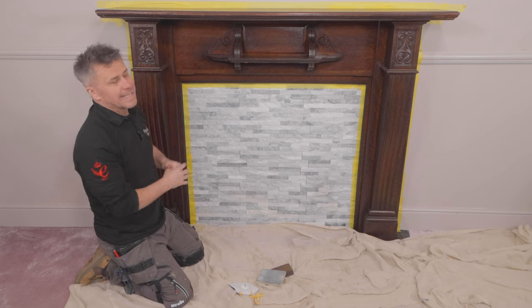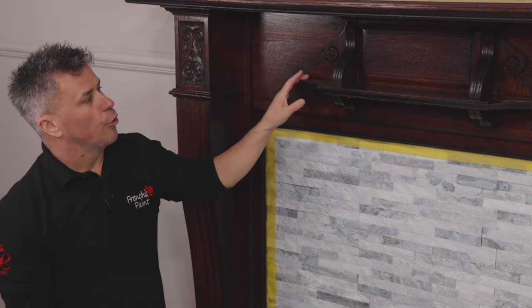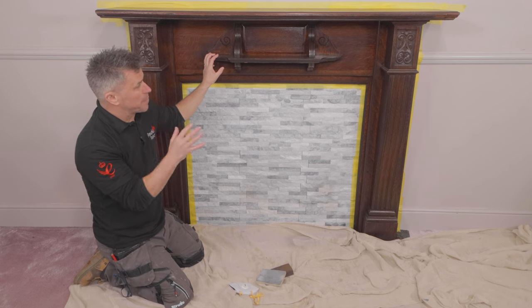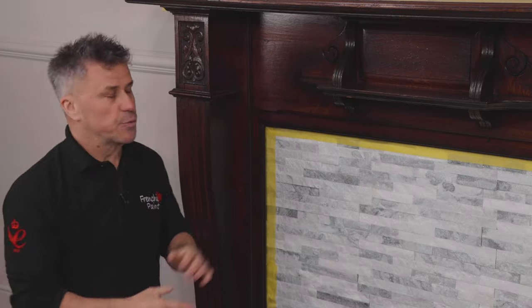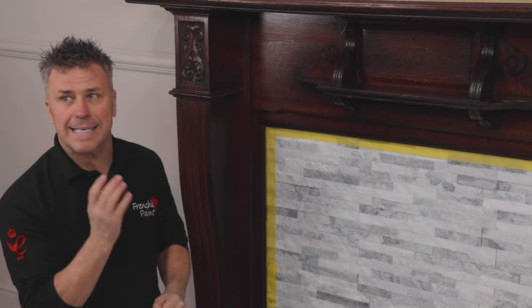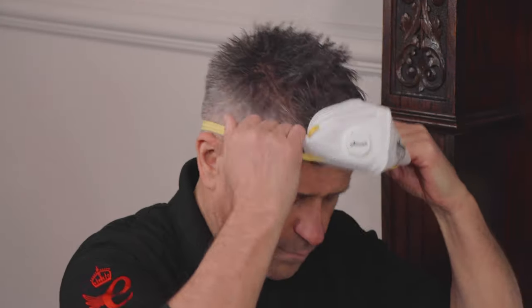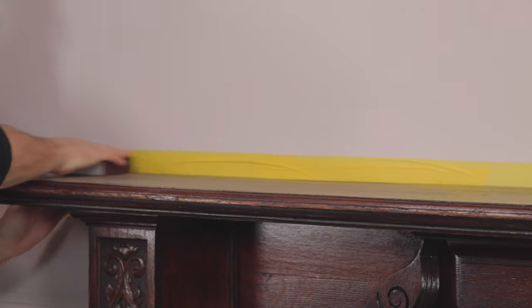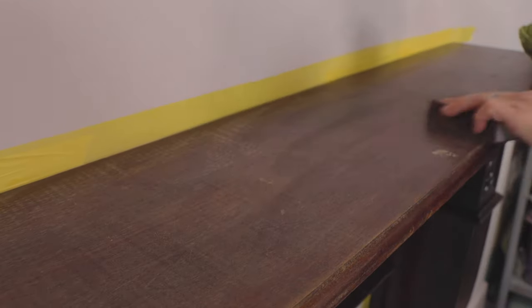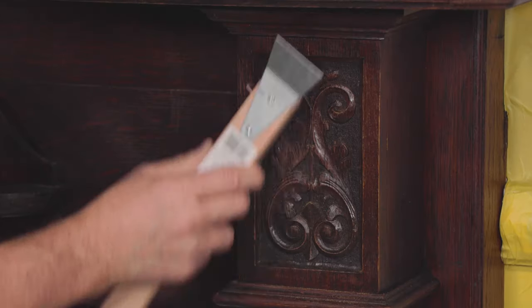The next stage is to sand the surface. Now it's highly likely if you have a fire surround like this — around 100 odd years old — there is an oil-based varnish on there. Many paints don't key to that without removing it all off. Frenchique's trim paint and the Alfresco range will actually key to it, but we still advise a light sanding down. With it being an oil-based product on there, do always wear your dust mask and try to open your doors and windows. Sanding allows new paint to key to it better.